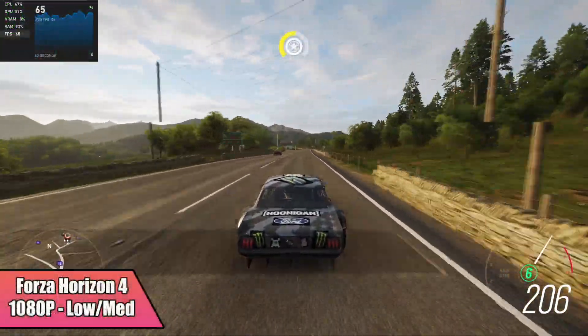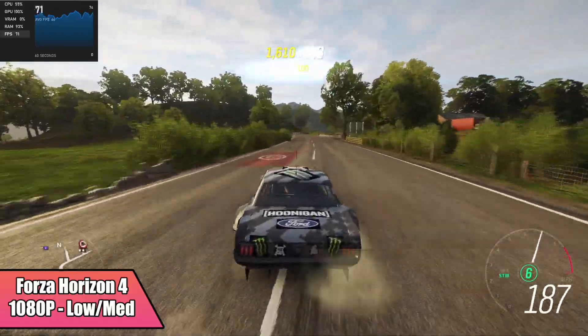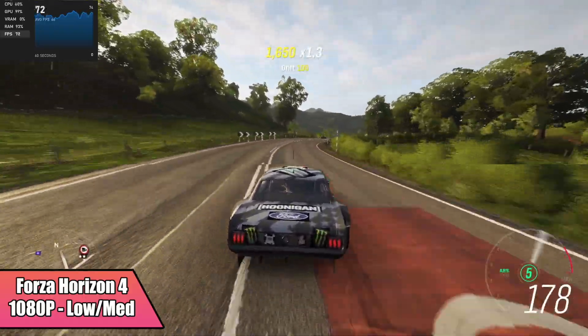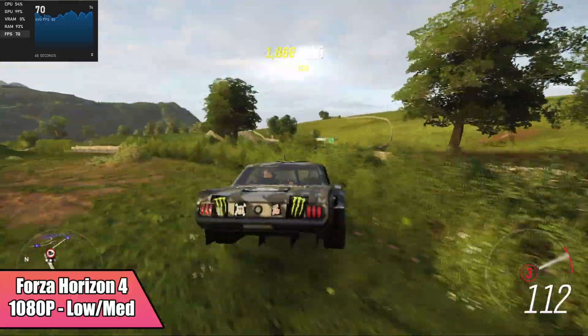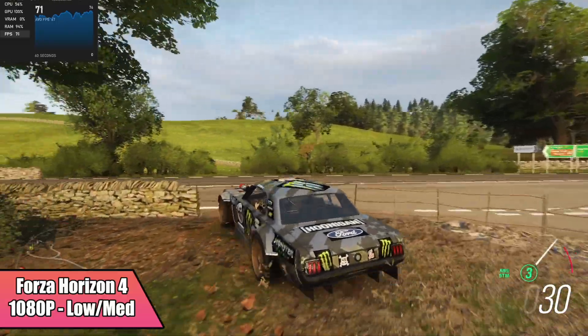Forza Horizon 4 at 1080p low-medium mix, we got an average of 63 FPS. When it comes to these newer Intel drivers for the built-in Iris Xe, they are helping out in a lot of situations. I've noticed a decent jump in performance in a lot of the stuff that I've tested.